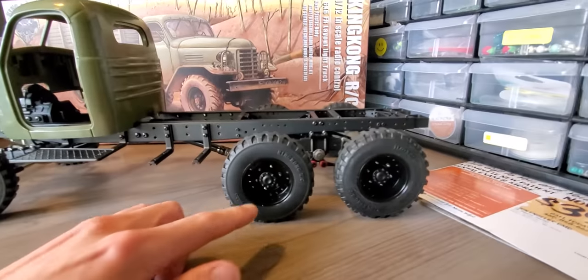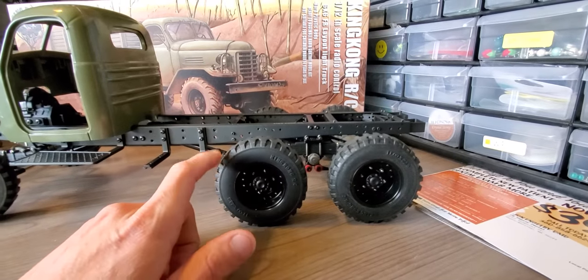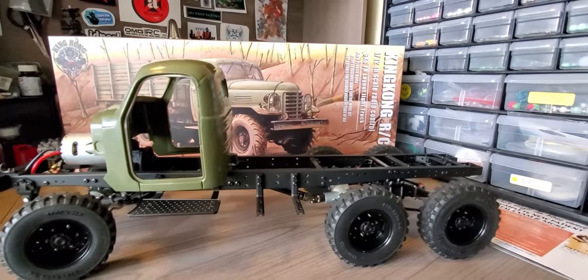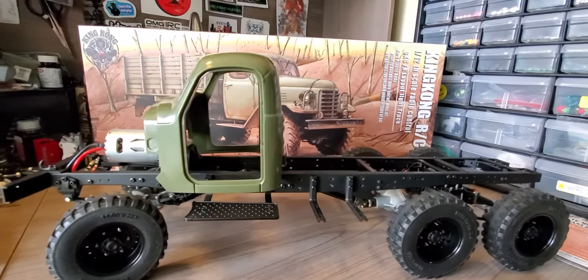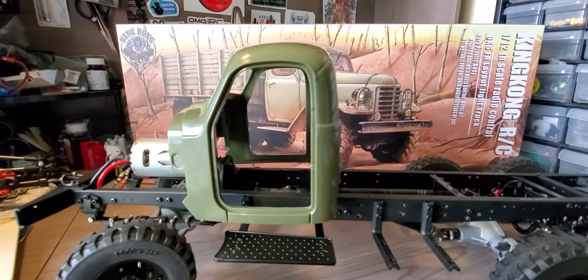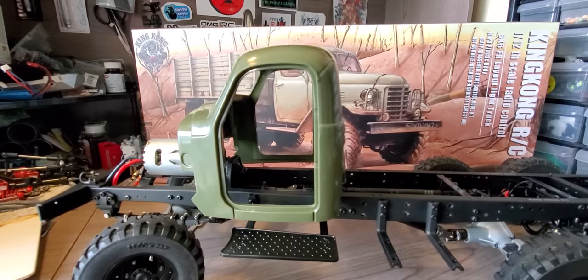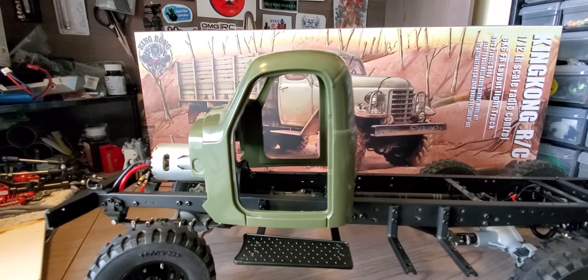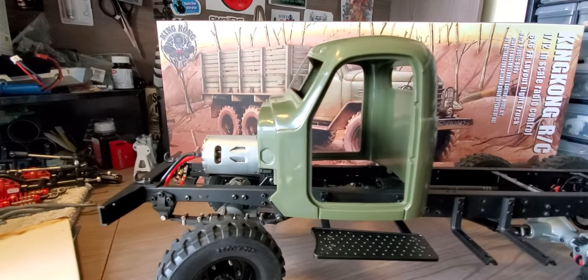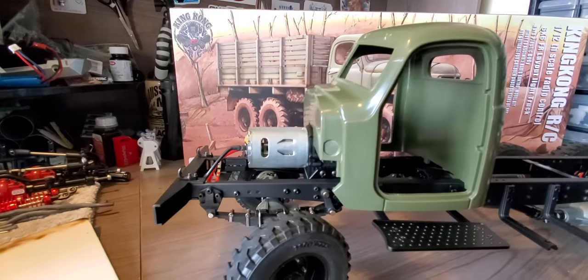I didn't put on all of the scale bolts — just enough to hold up the chassis. Really fun build. It does have a full interior, the doors open, and the mirrors fold up or down so they don't break off. The hood does open.